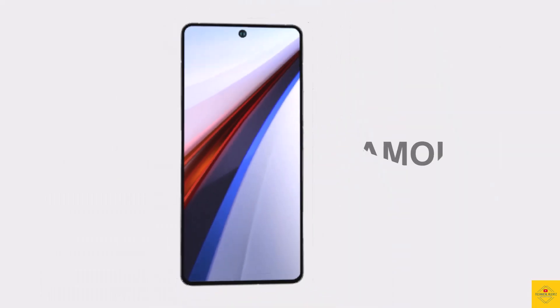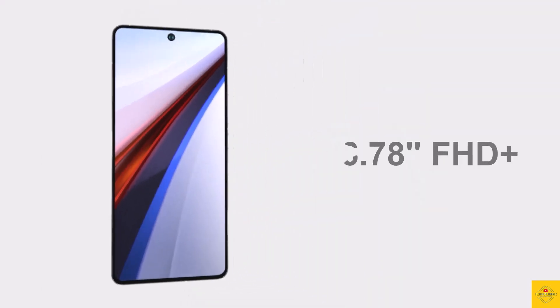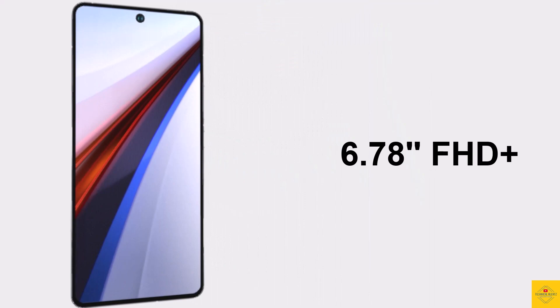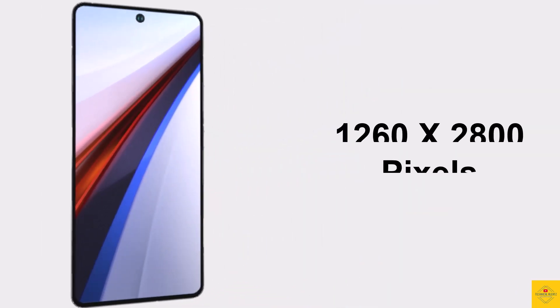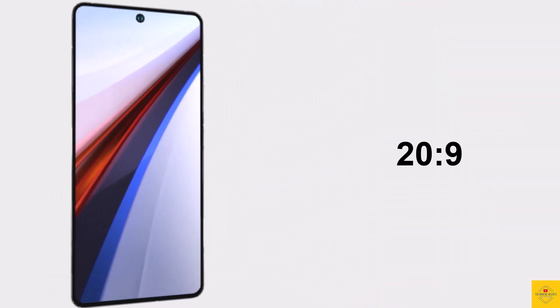Firstly, let's talk about the display of this smartphone. This phone features a 1.5K AMOLED display with a 6.78-inch Full HD+ punch-hole display with a resolution of 1260 by 2800 pixels and a 20:9 aspect ratio with a 93.43% screen-to-body ratio.